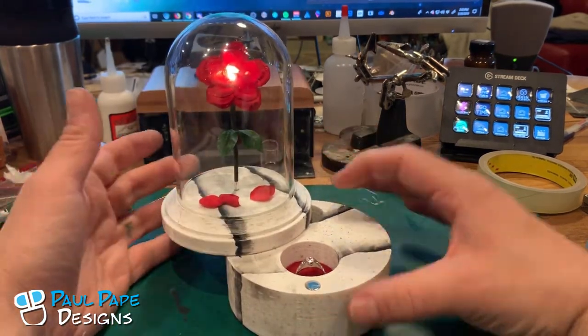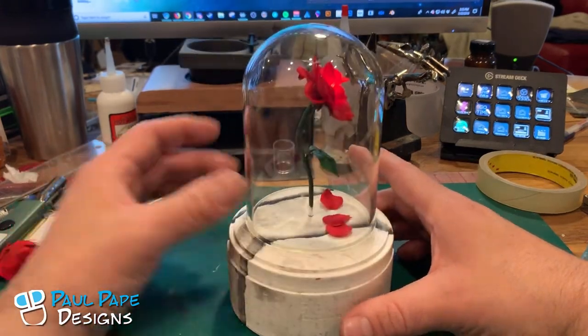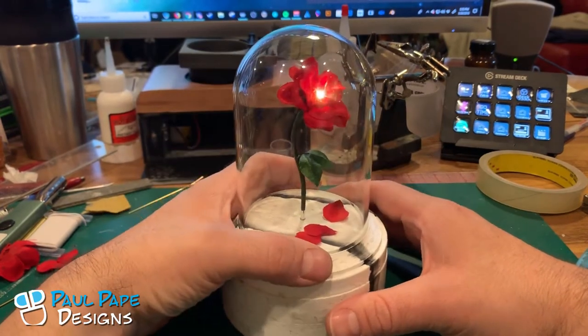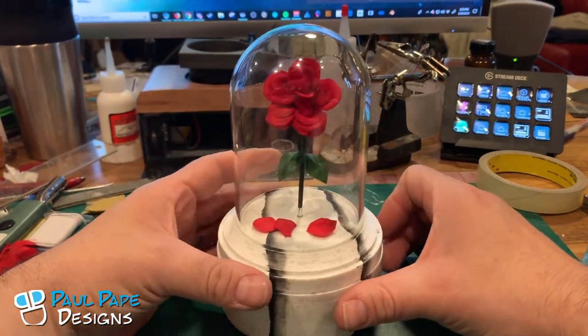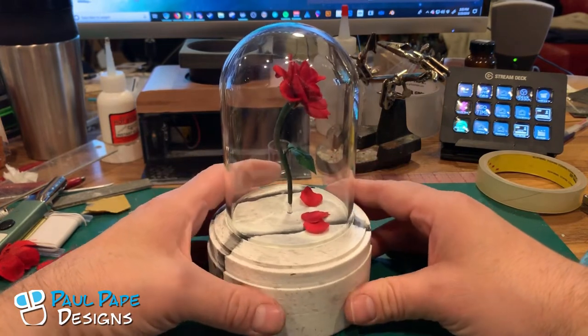There's a rare earth magnet on the bottom that allows us to snap it closed so you can pick it up without it coming open, and then the light turns off in the back. The lights run on a 2032 button battery that's hidden inside the base.